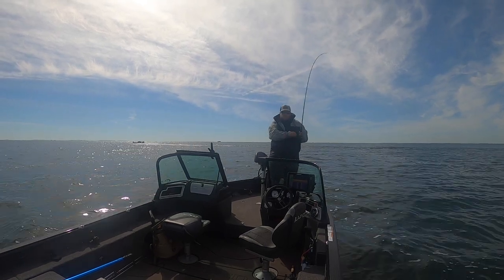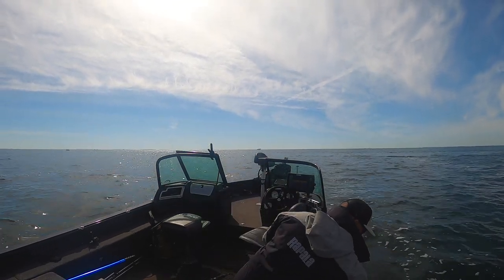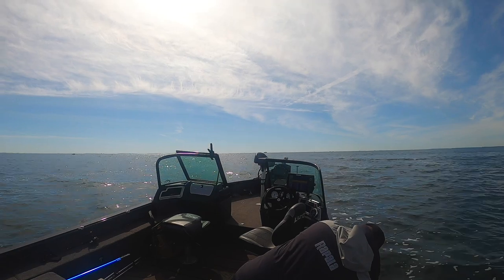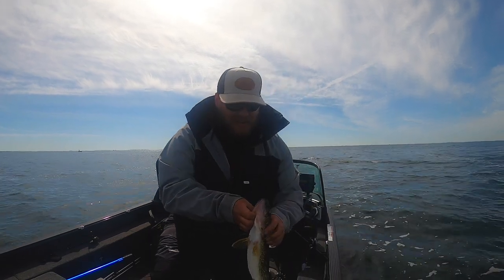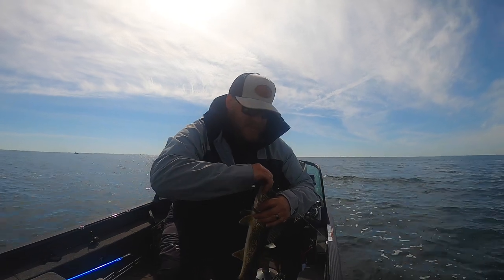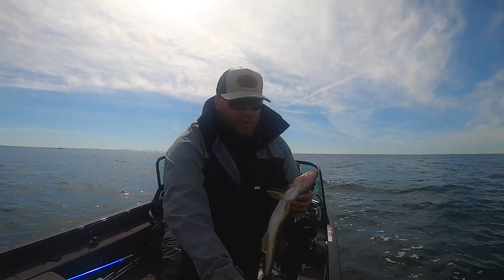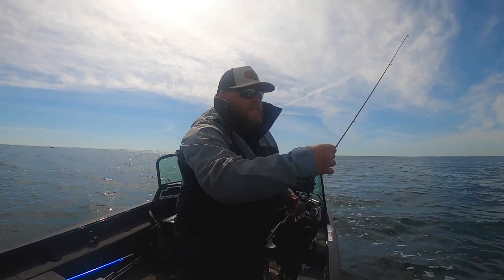I grew up a bass fisherman — bass derbies and whatnot — and I used to throw jig worms back in the day, basically what you kids call Ned Rigs nowadays. Small mushroom head jig, a little four-inch stick on the back, or maybe a ribbon tail. It was kind of a guide secret. Dana Fries, the owner of Christopherson's Bait in Alexandria, showed me. Guides would chuck it all day so their clients could catch bass on the weed line, pike, bonus walleyes. A little bit of everything eats it. It's simple to throw, it's cheap, it catches big everything.